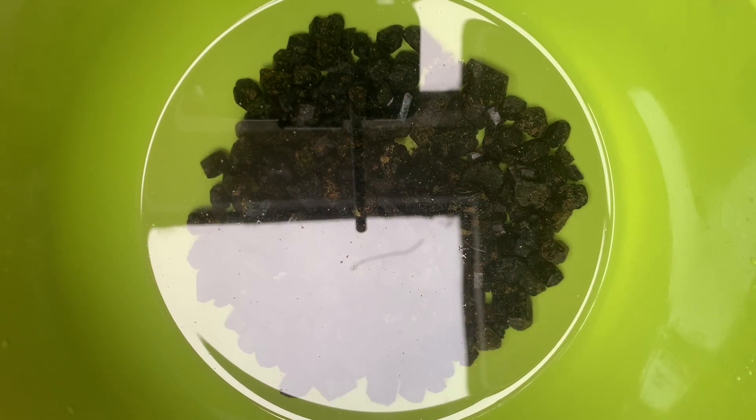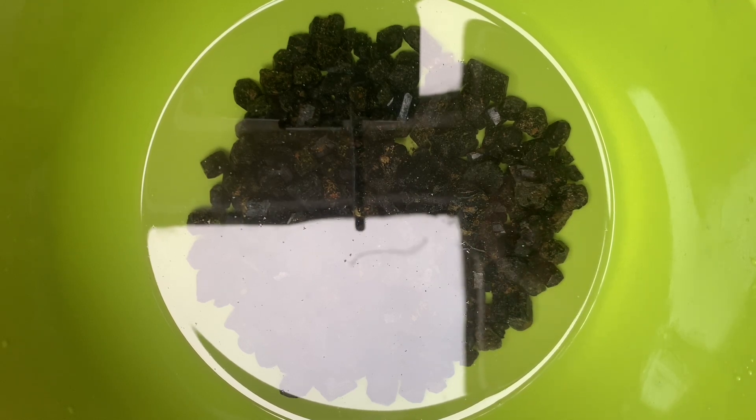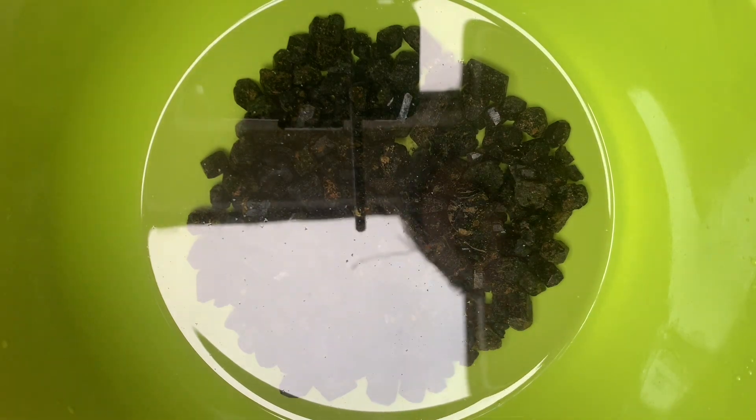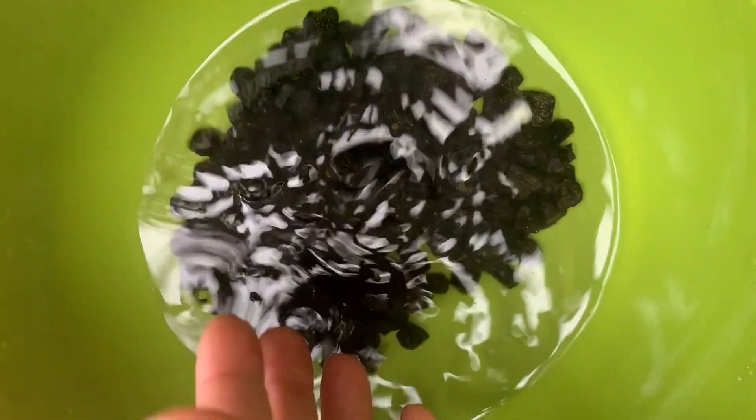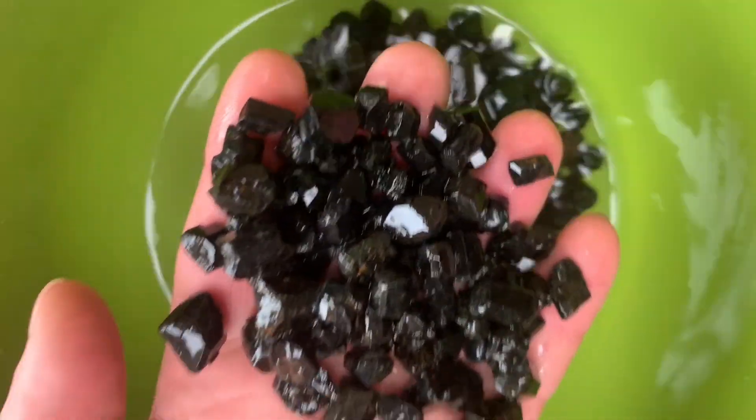Okay, so this is pretty much what they look like after soaking in salt water overnight. They were pretty dirty when we got home, but yeah, everything's pretty clean now for the most part.